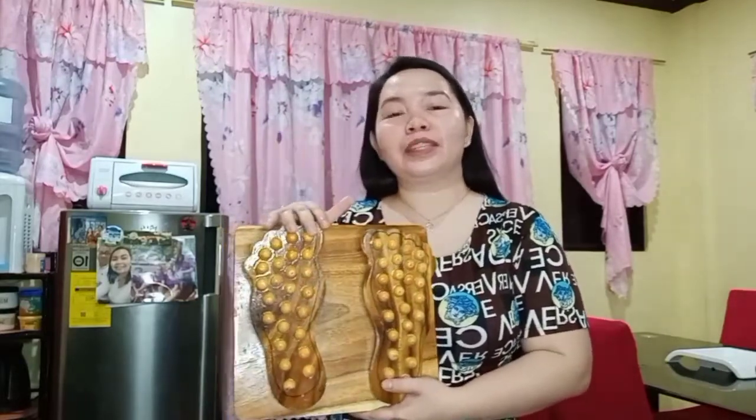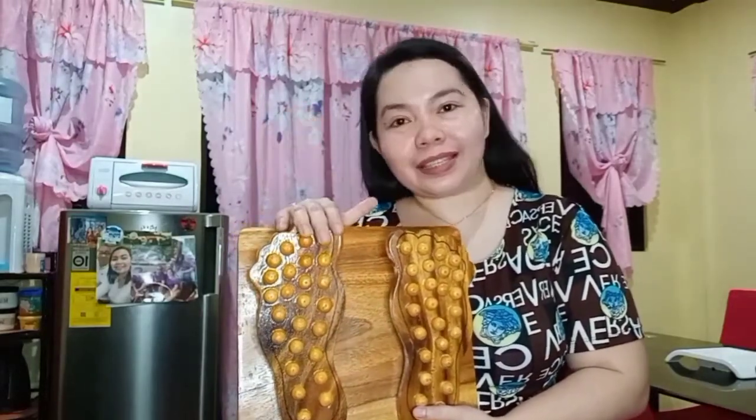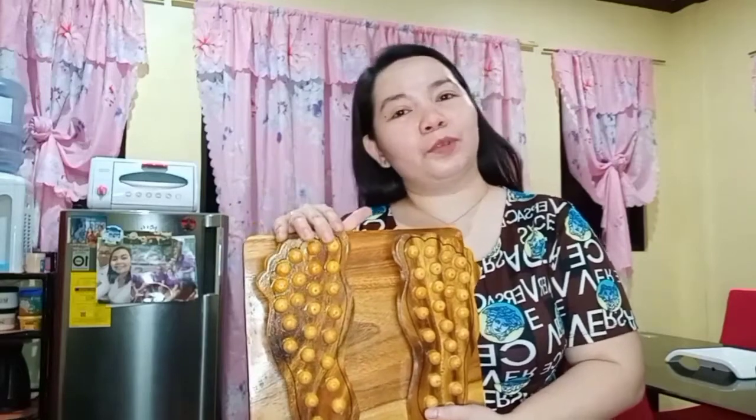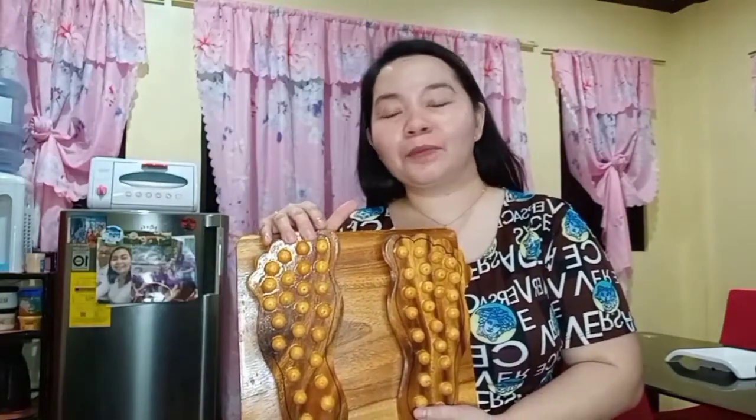Flex ka lang, hi ma! This one gives relief for stress, and then the best thing for this one is blood circulation talaga. It's good — you can use it every day or every other day, depending on what you can manage: 10, 20, or 30 minutes — pwede pwede.